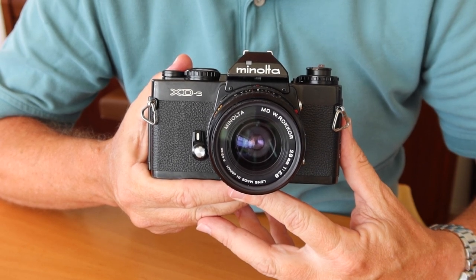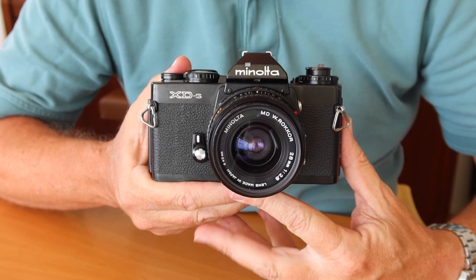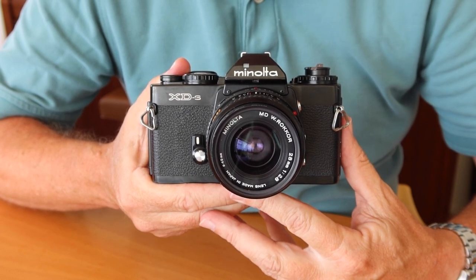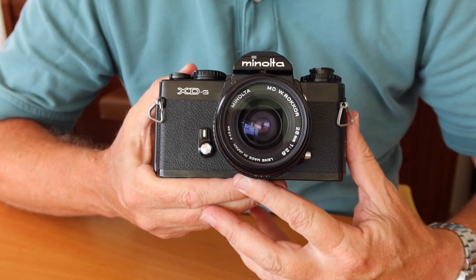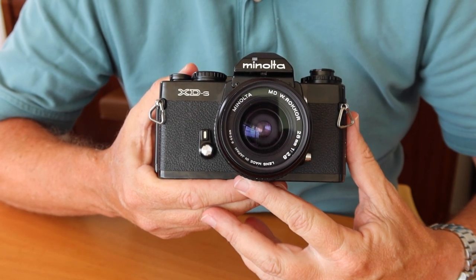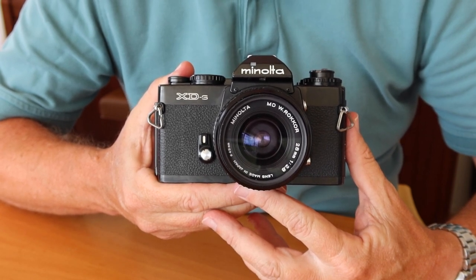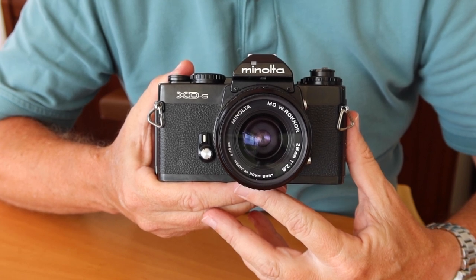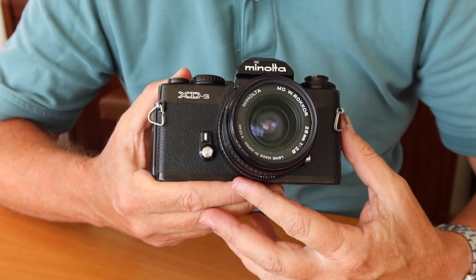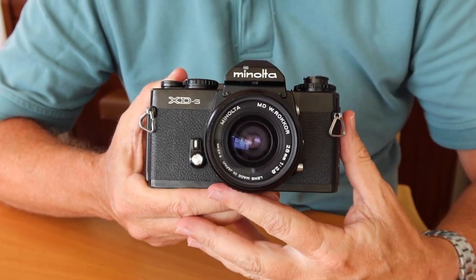Hello again everyone and welcome back to Japan Vintage Camera, where today's video is going to be about a Minolta SLR camera. It's going to be the camera which I regard as the best of Minolta's SLRs, and that would be the XD series. In Japan, the first version was known as the XD. In Europe and America, it was called the XD2. And there was a variation sold only here in Japan, which was called the XD-S, and that is the example which I will be showing you today.